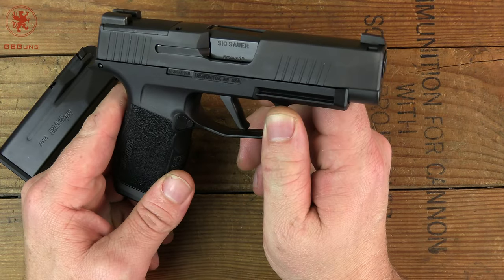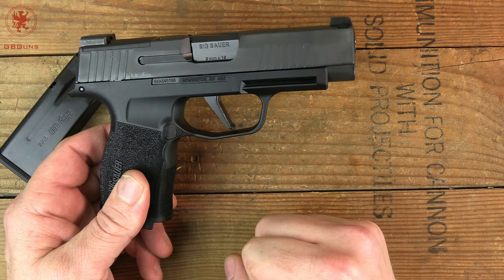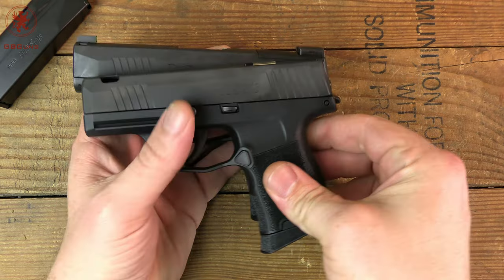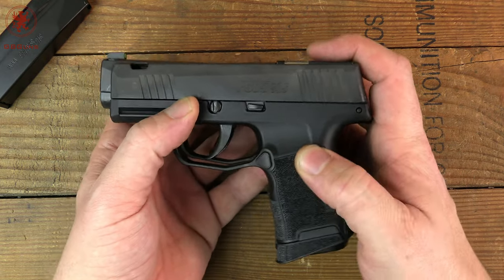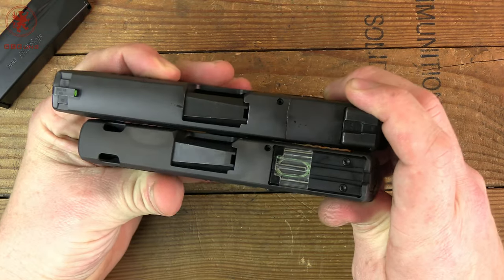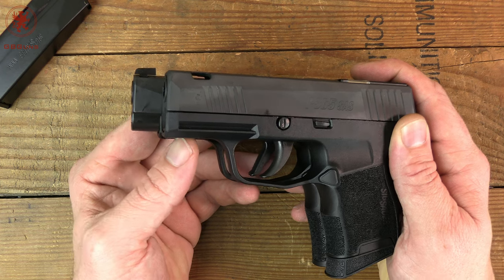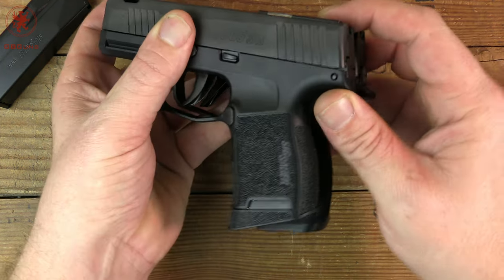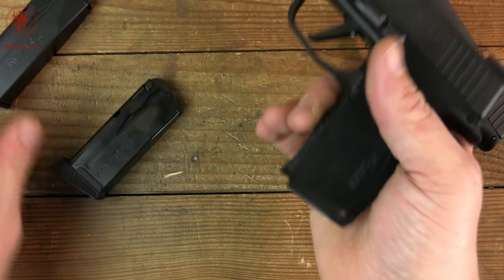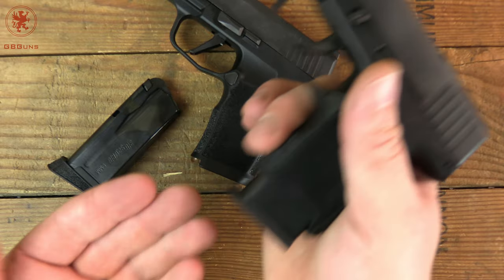Some of you might be wondering how it compares with the regular 365 size-wise. We've got the 365 SAS right here for comparison. You can see the SAS has a rounded trigger, whereas the XL has a flat-face trigger. Width-wise it's the same, but you're getting a little more barrel, which should equal more velocity. The grip is a little bit different — just different enough so that magazines are not interchangeable. Your standard 10-rounder is not quite long enough. You can put the XL mag into the XL, but not the SAS — it's going to be sticking out a little.